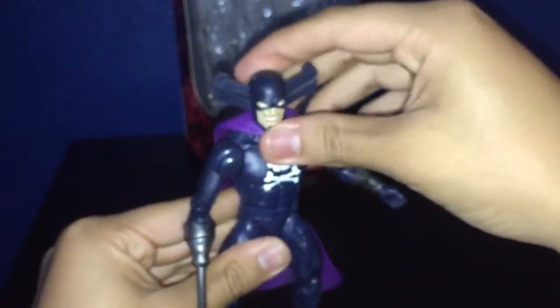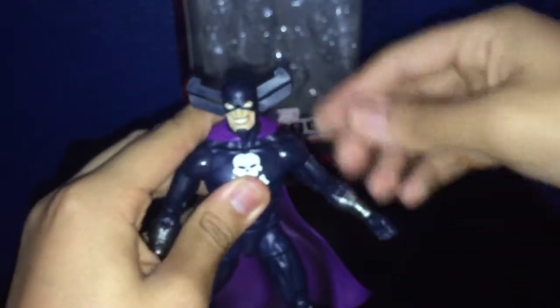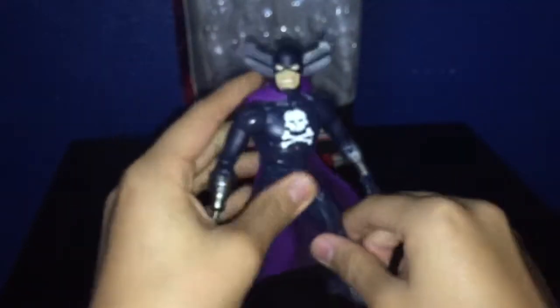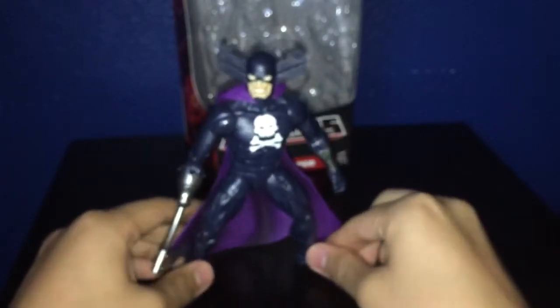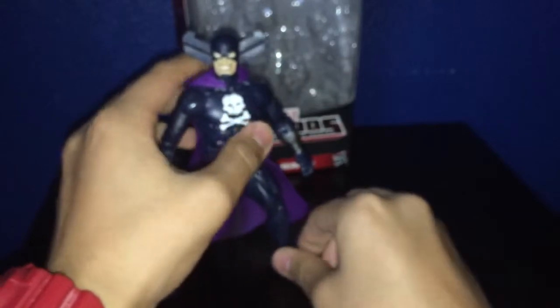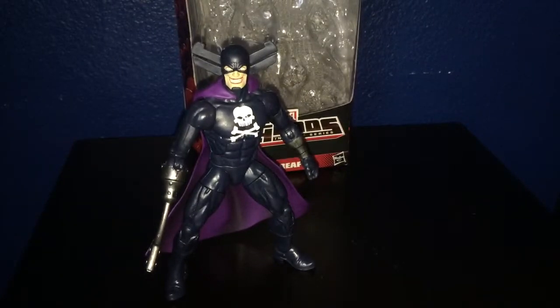If I had to rate this guy, I would give him a 10 out of 10. This figure is probably a good figure. Not the best articulation — it would have been nice if his legs could go outward a little bit further — but he's a really nice character to have in your collection, and he's really creepy by his expression. So if you guys see this in stores, pick him up — you will not regret it. And plus, it's a new body mold.